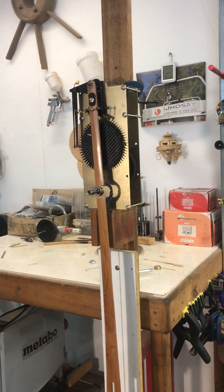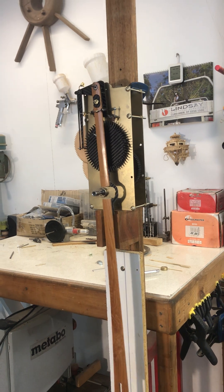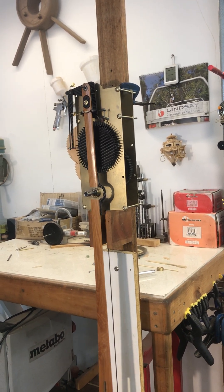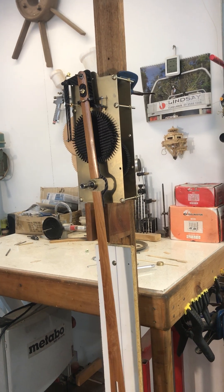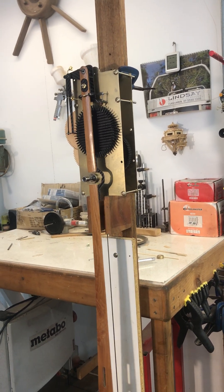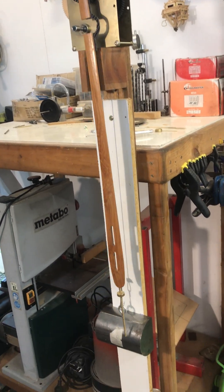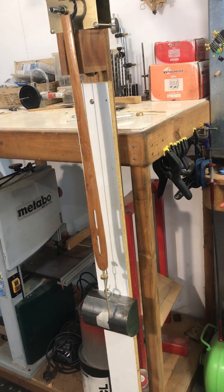Another little video of the prototype clock, which we're now calling Brenda after my mother. Still a prototype, as I just said — six kilos, and it's operating.